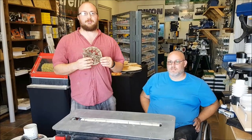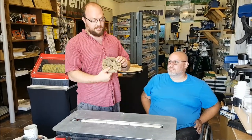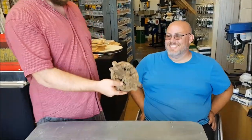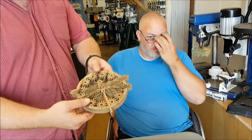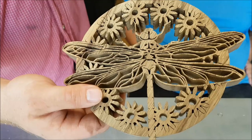Hey guys, I'm Ethan Moore from Stockroom Supply. I'm here with Eric from Frontwood Mac, and he brought in this dragonfly that you scroll sawed. What kind of wood is this? It's called Black Limba. And if you guys look at that there, you can see a lot of detail. How long did that take you? It's about three and a half, four hours worth of work.